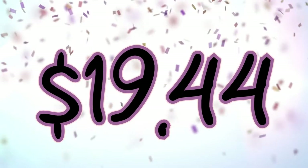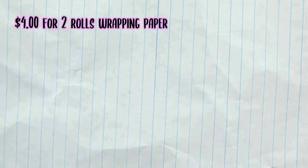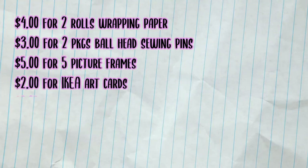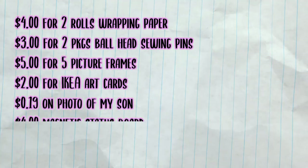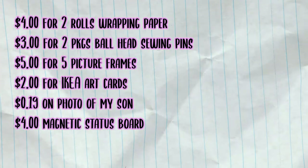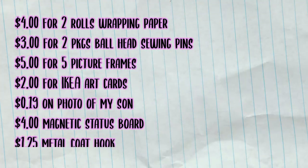So let's talk about the budget. All in, this cubicle makeover cost me $19.44, give or take, plus taxes. Two rolls of wrapping paper: $4.00. Sewing pins: $3.00. Frames: $5.00. Art cards: $2.00. A photo print: $0.19. Magnet status board: $4.00. And everything else was gifted, other than the metal coat hook for $1.25.